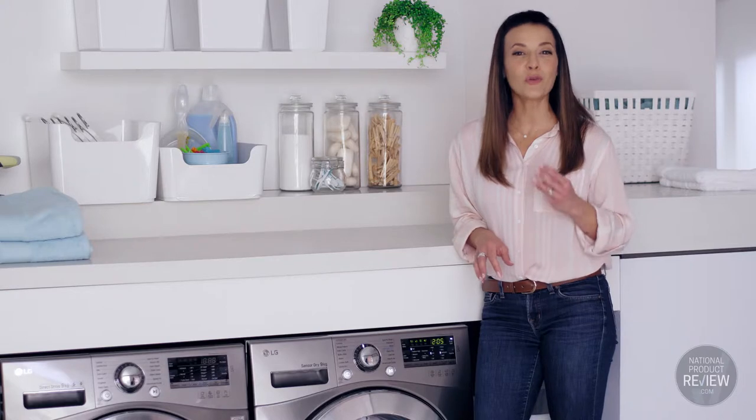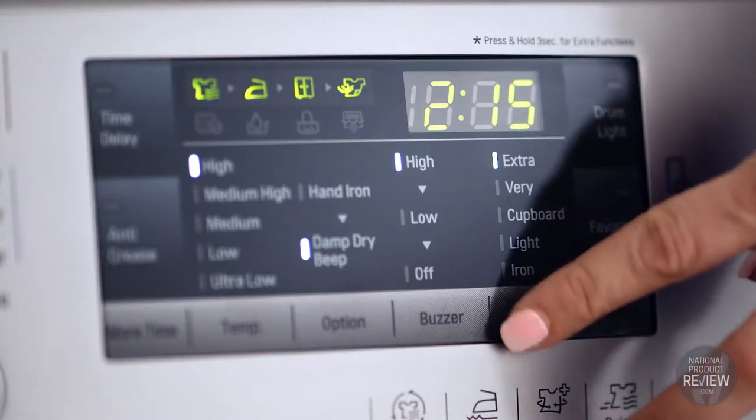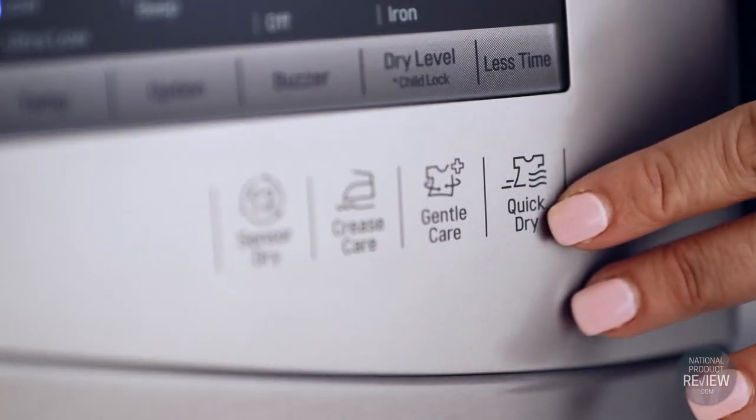SensorDry technology uses three moisture sensors to detect and monitor the level of moisture in your clothes. It then adjusts the drying time for optimal results, while the condenser retains the water from your clothes to reduce humidity in the laundry.